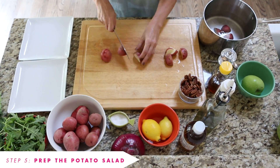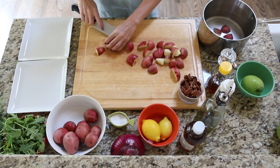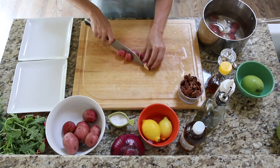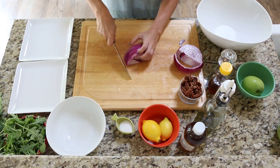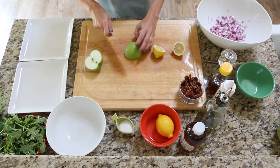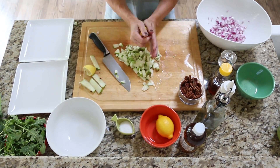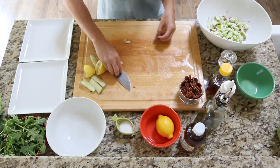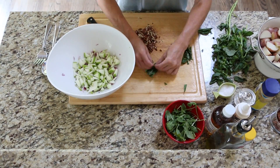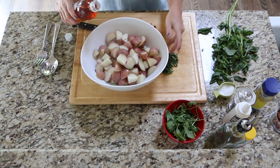Our next step is to prep the potato salad. Fill a large pot with cold water, chop your potatoes, add to the water, then put onto the stove and bring to a high boil. While the potatoes are on the stove, chop your red onion and set aside in a bowl. Now slice your lemon in half, then chop up your green apples. Squeeze the lemons over the apples and add to the bowl of onions. Once your potatoes are done boiling, get your chopped pecans ready and slice up some basil so it's ready to top off the salad.